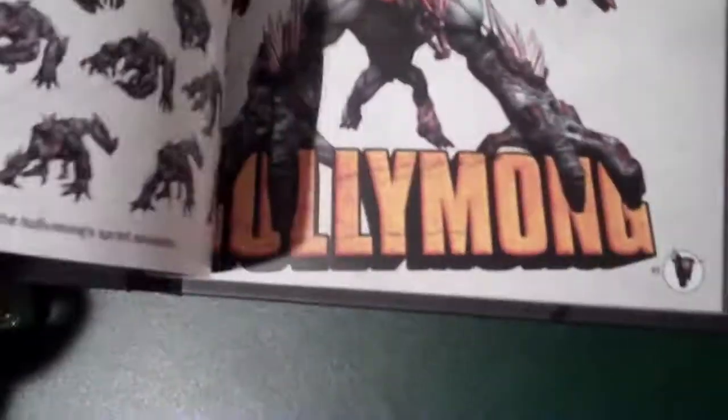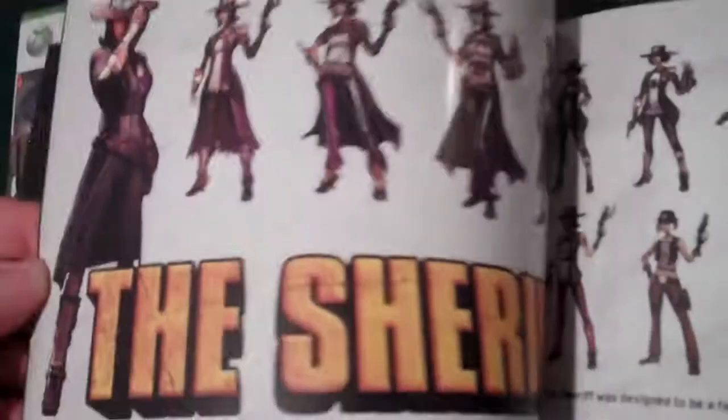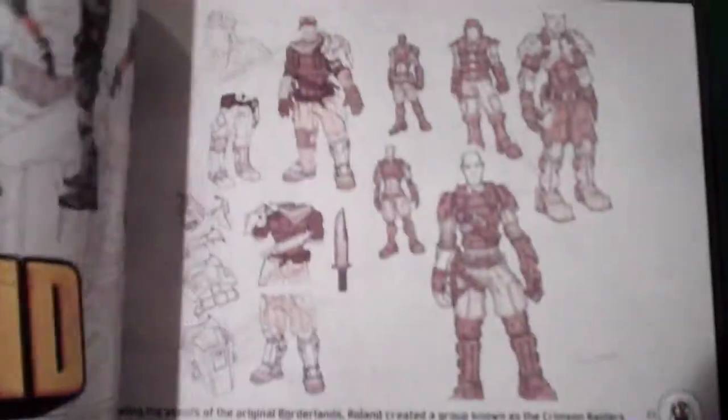We've got the art book, which looks very detailed and very nice — all the characters and enemies and guns. Looks very nice. The sheriff, who apparently is a woman. I mean, Roland. Very nice art book.